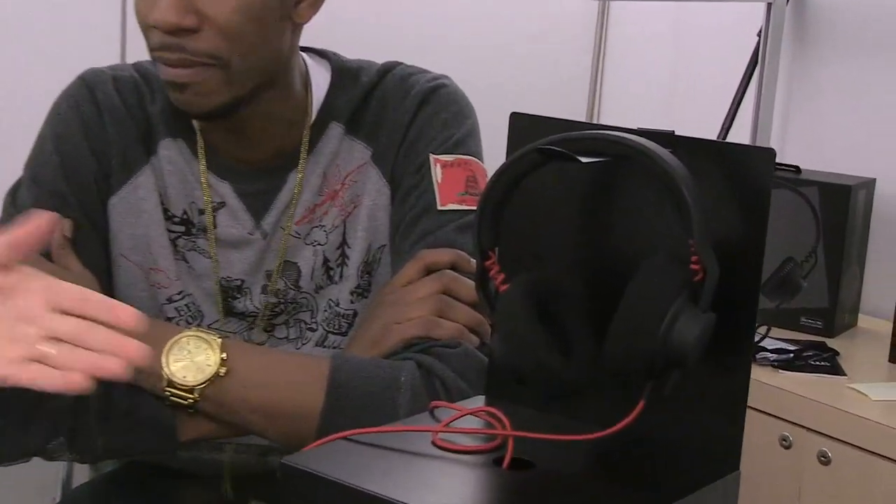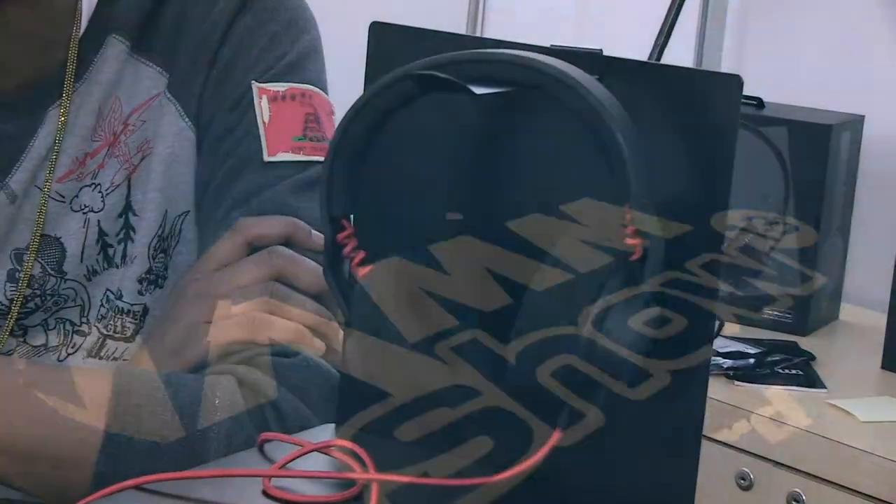Hopefully I should have the book out by the end of the summer. Thank you very much for your time. Young Guru and the III studio headphones.